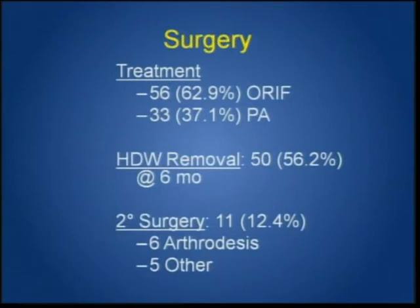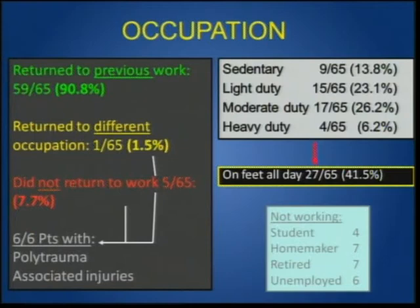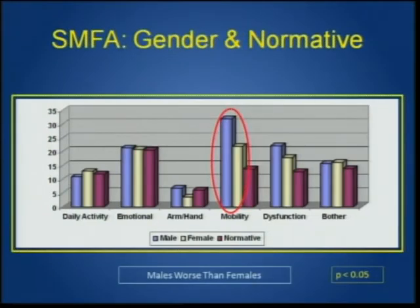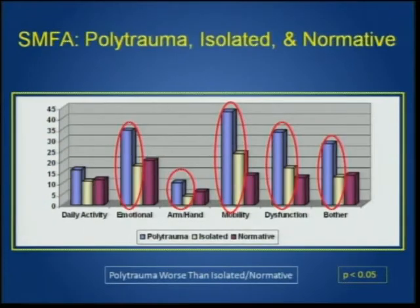Hardware was removed in about 50% of the ORIF patients. Secondary surgery involved 11 patients, mainly arthrodesis for failed ORIF. We were successful getting people back to work about 91% of the time. Polytrauma affected return-to-work outcomes across sedentary to heavy-duty jobs. Comparing to normative data, these patients do worse in mobility. Males did much worse than females, and polytrauma patients did worse than isolated injury or normative groups.